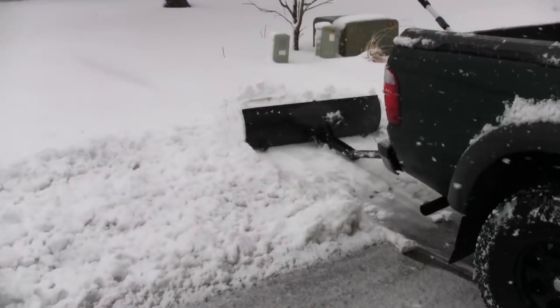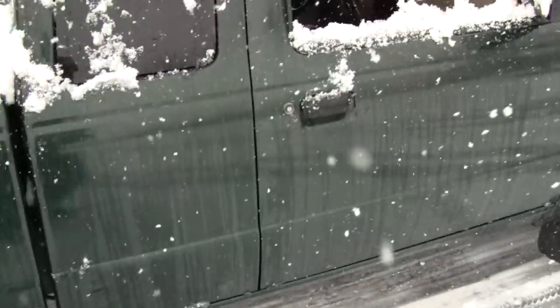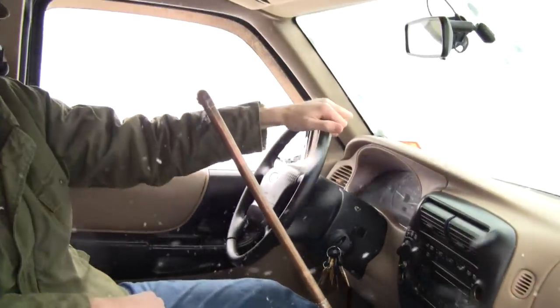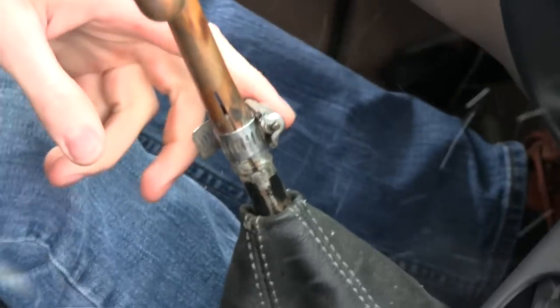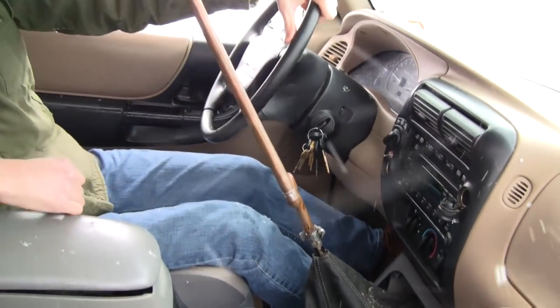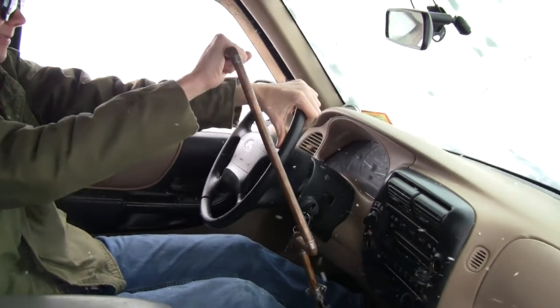Hold on — let's make a note of the shifter in here. I don't have a name for it yet; it appears to be a bunch of copper tubing, a hose clamp down there, some copper pipe — gets the job done! All right, let's make another run.